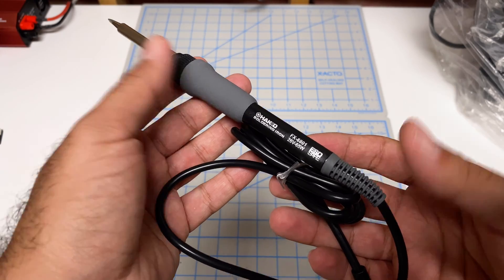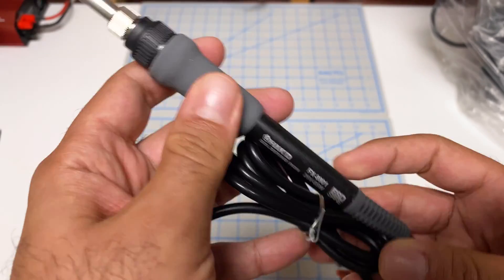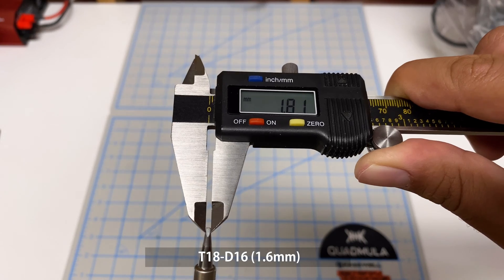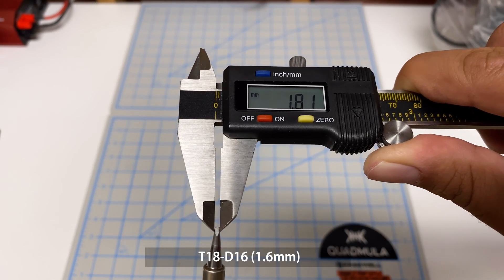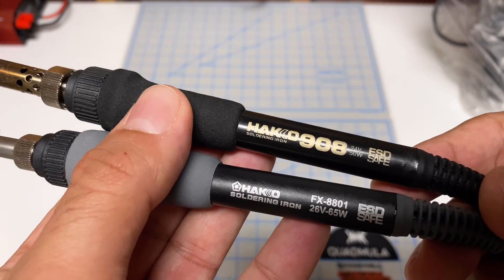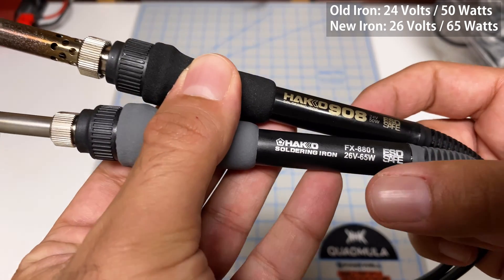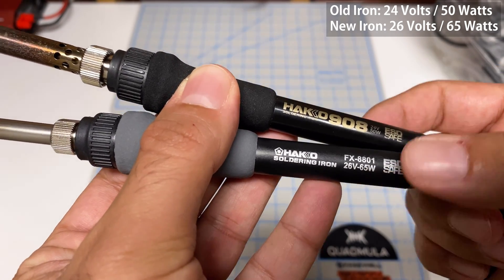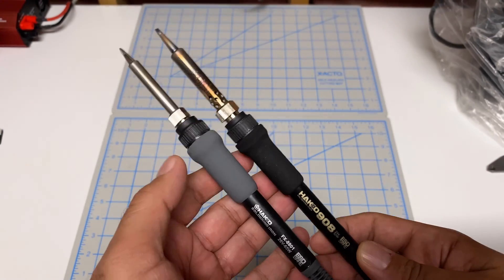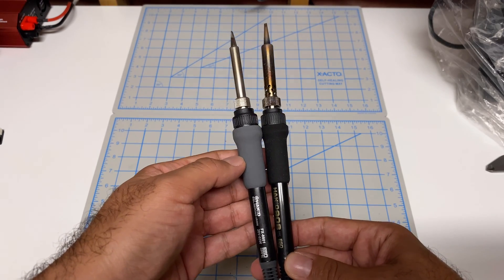We have the iron itself — it's a FX8801, 65 watts, and it does come with a chisel head. The head is about 1.8 millimeters. When I compare the two irons they look very similar, but I do notice that my old one was 24 volts 50 watts, while the new one is 26 volts 65 watts. So the new one should heat up quicker and also maintain temperature better. Otherwise they look very similar — similar size, similar shape, which is great.